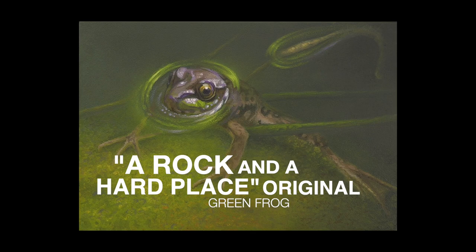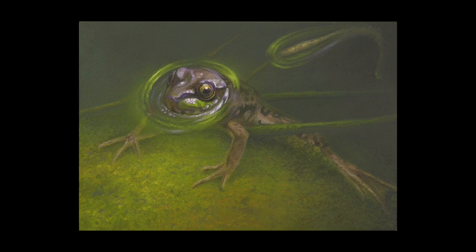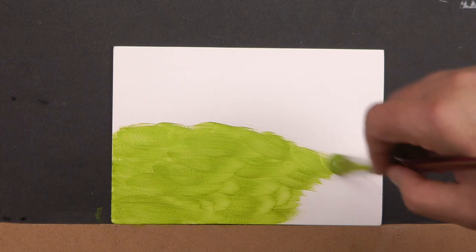Welcome to 'A Rock in a Hard Place.' This tiny little original was a fun one to do, and it's going to be a great one to teach you some sponging techniques, dry brushing, and how to manipulate your colors to get that nice murky look. So without further ado, let's get into the studio.